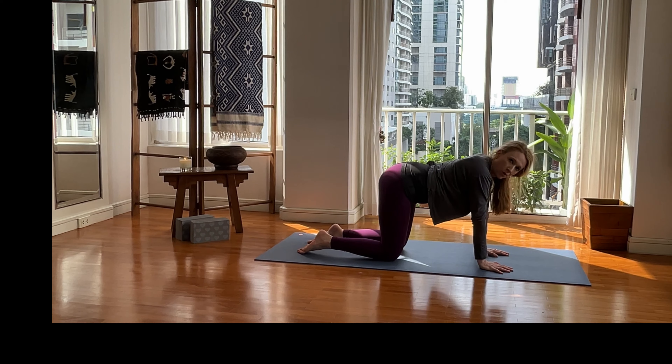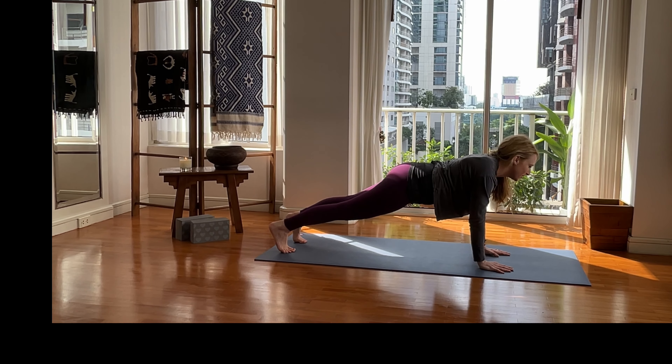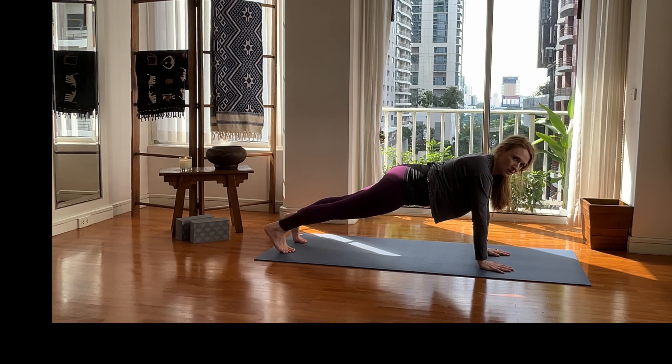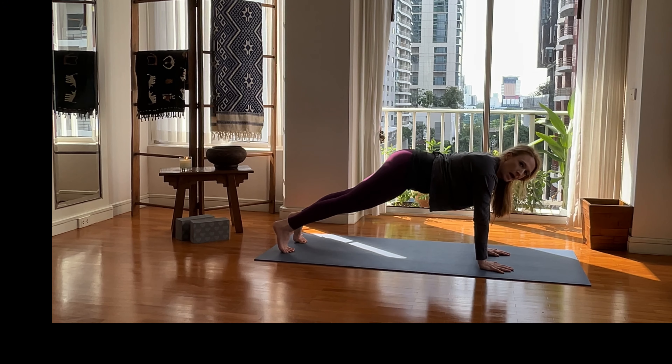We need to work our core, so let's plank it out. Extend your right leg back, then your left leg back, press the mat away. Belly button is in and up, heels pointing behind you. Exhale and hold — ten, nine, eight, seven, six, five, four — belly button in and up — five, four, three, two, one.